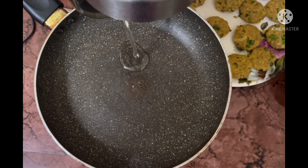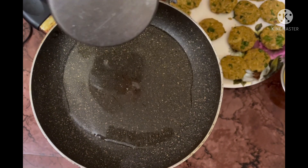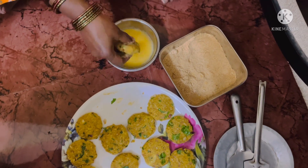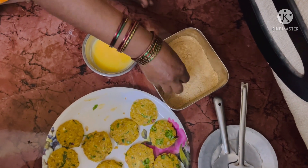Now let's take a pan, add about four to five spoons of oil, and let it get heated up on a low flame. By then, let's dip the cutlet into the beaten egg and then into the bread crumbs, so that it gives a crispy texture.